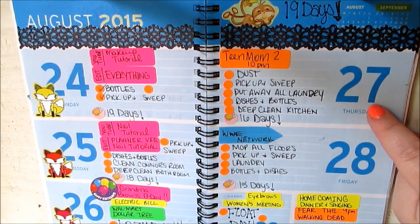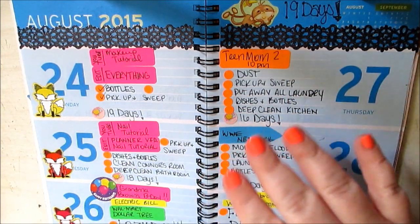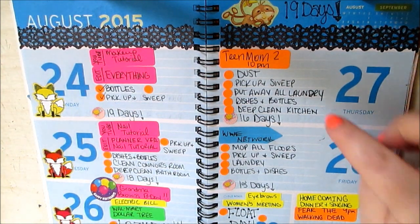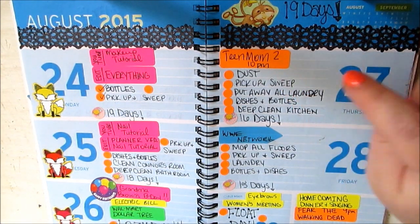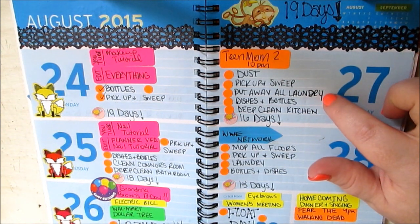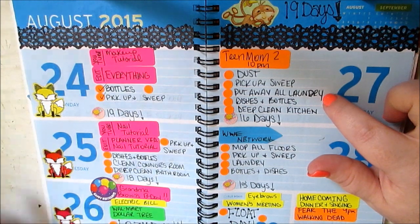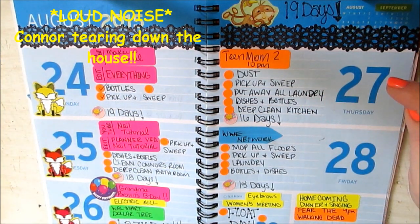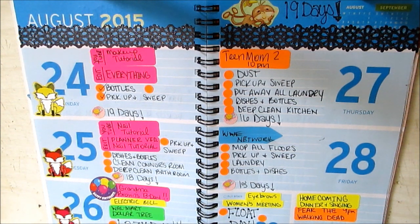Thursday is Teen Mom — I'm going to watch that. I need to dust the entire house, and I try to break it up so you're not overwhelmed all in one day. So dust this day on Thursday. Pick up and sweep. I'm going to put away all the laundry because I did laundry yesterday, just forgot to write it down. I know that's a long time to sit in a basket, but sometimes you just can't get to it.